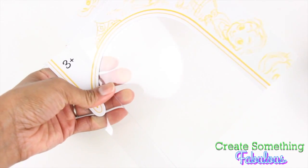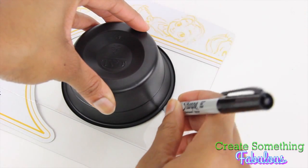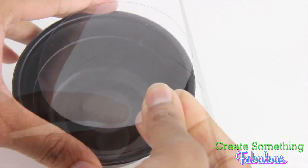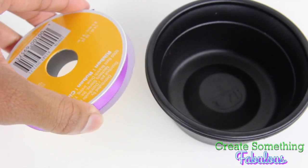Using clear plastic from packaging and gloss Mod Podge, use the container to trace a circle on the plastic, cut on the inside of the line, and trim it until it can fit inside. Tracing a spool of ribbon will also give a good circle.